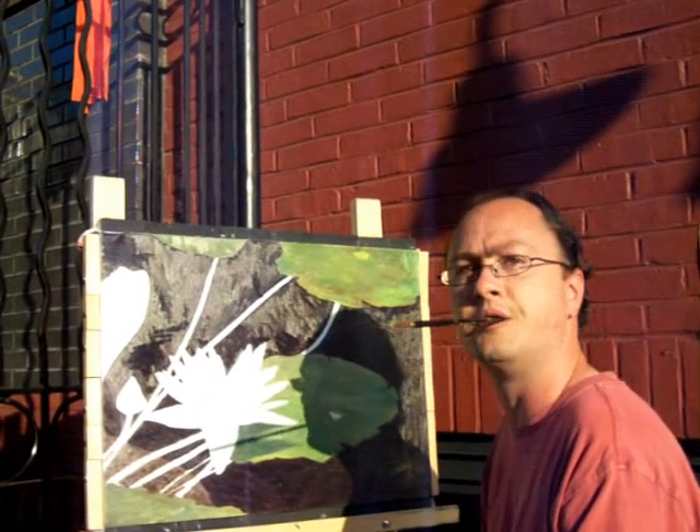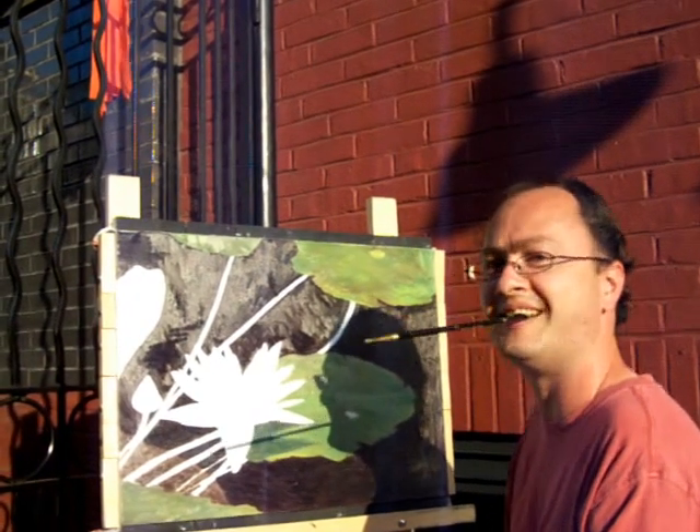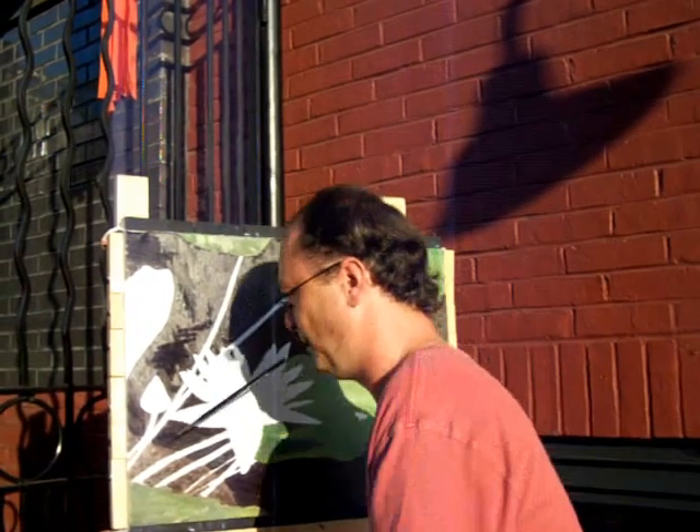Yeah, it's different. And then you build it up with like two green coats like that, and it really makes it pop. Oh yeah, it has a depth. Makes a big difference.